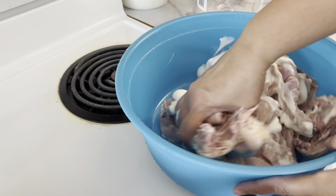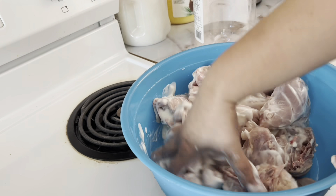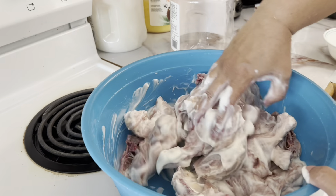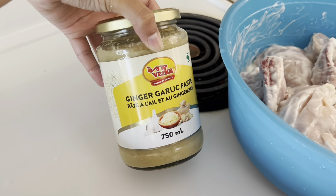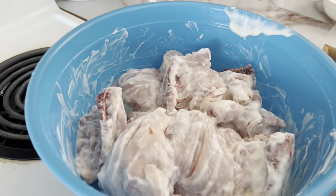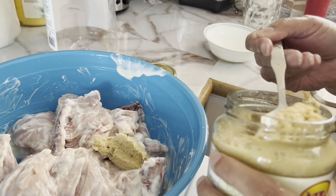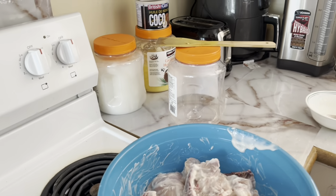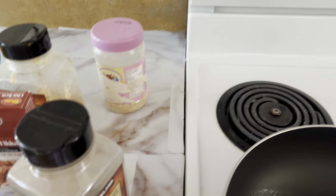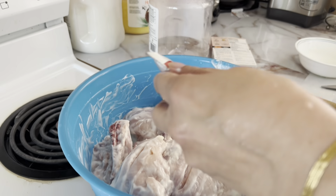Now we're just going to mix the chicken nice and well. Now we'll be putting some ginger garlic paste into the marination — that's two tablespoons. And now we're going to add the chicken tikka masala — that's going to go in there.